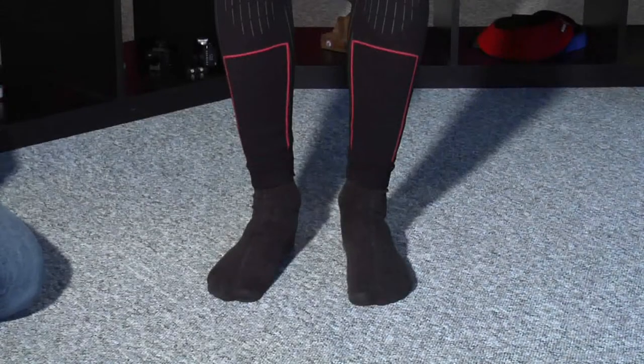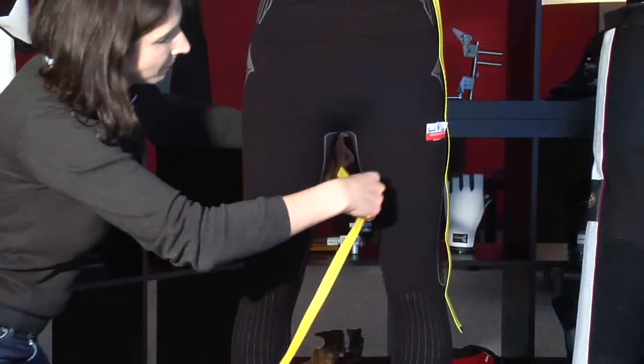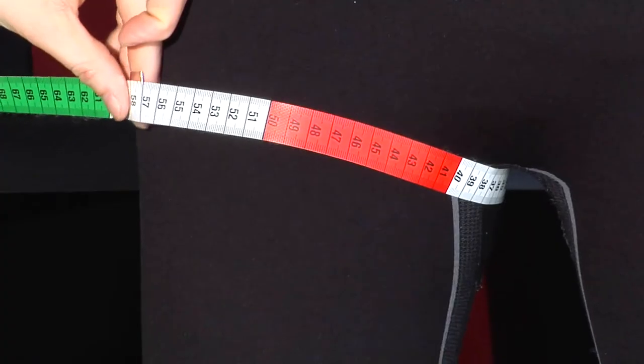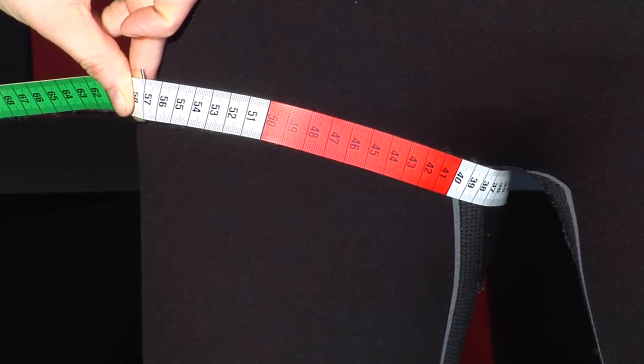Number 4 of the measurement sheet. Ask the shooter to place their feet shoulder width apart. Now measure the circle of the thigh on the widest part. If you are measuring a young female shooter, please be aware that this part may change with any weight gain. In this case, please add 1 to 2 cm.